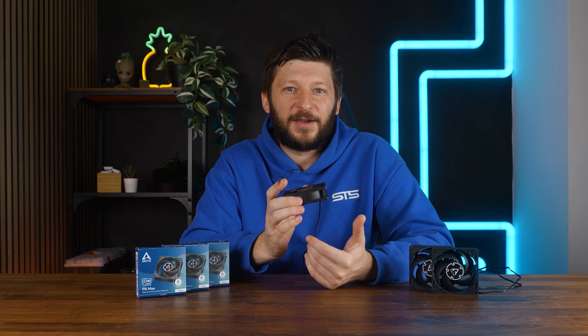Of course, this is not a 120mm fan. If you can fit, for example, a P12, take a P12. But as for 80mm fans, out of the three we tested so far, this one.